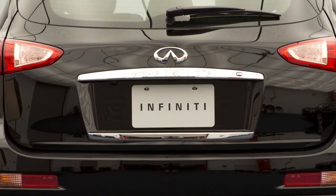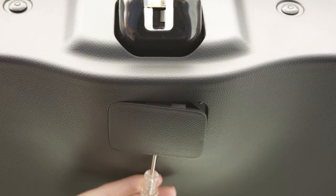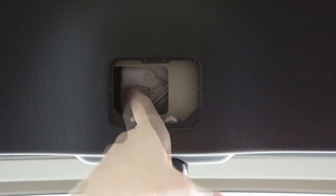If your battery is discharged and the lift gate cannot be opened, remove this cover at the bottom of the inside of the lift gate. Beneath the cover is a lever. Move it to the right to open the lift gate.